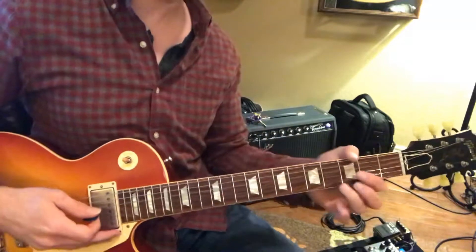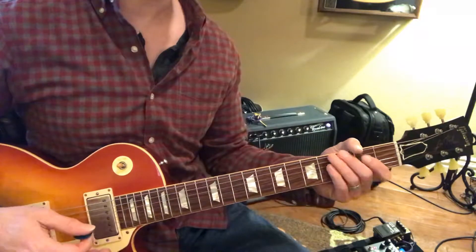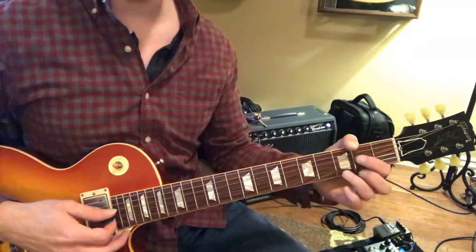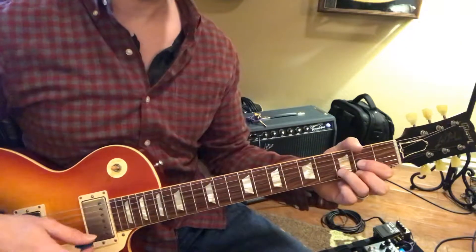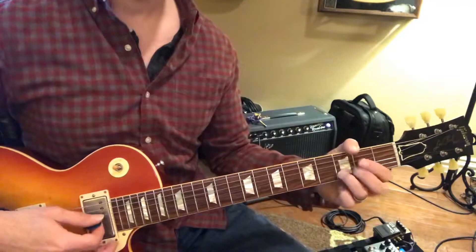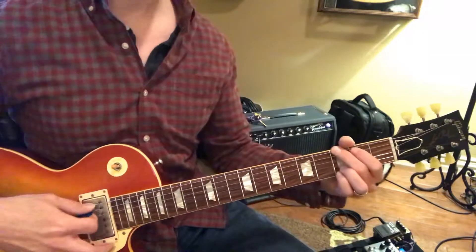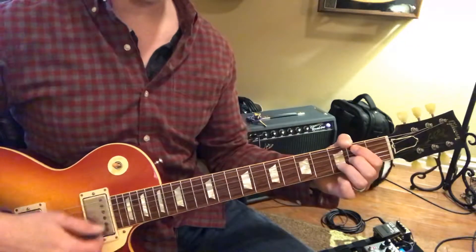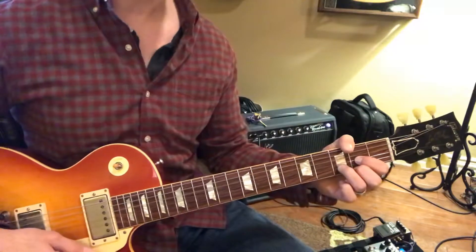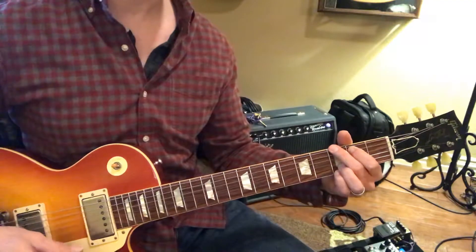Okay, two Ds. Now we're going to go to D for four. Now the hard part: G to B minor, C. G to B minor, then to C. Now to D. Two Ds. Two Gs.